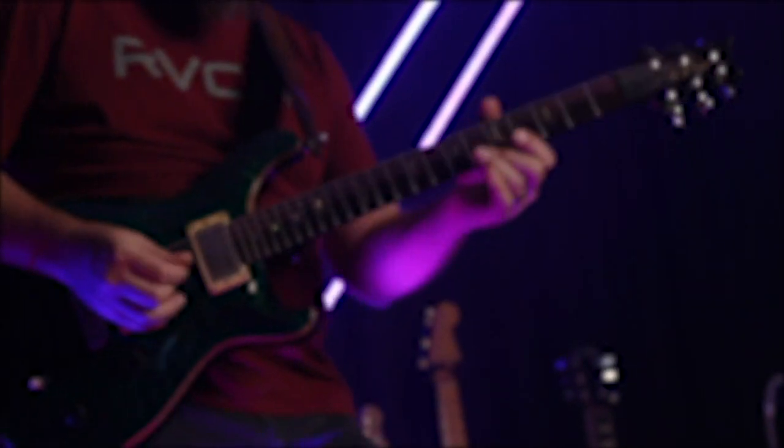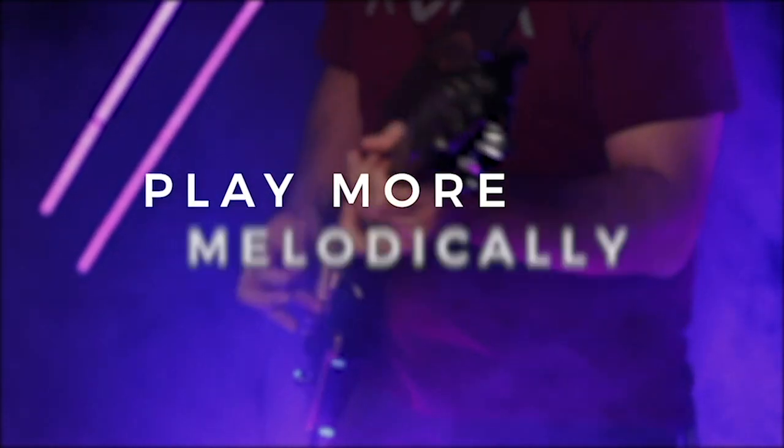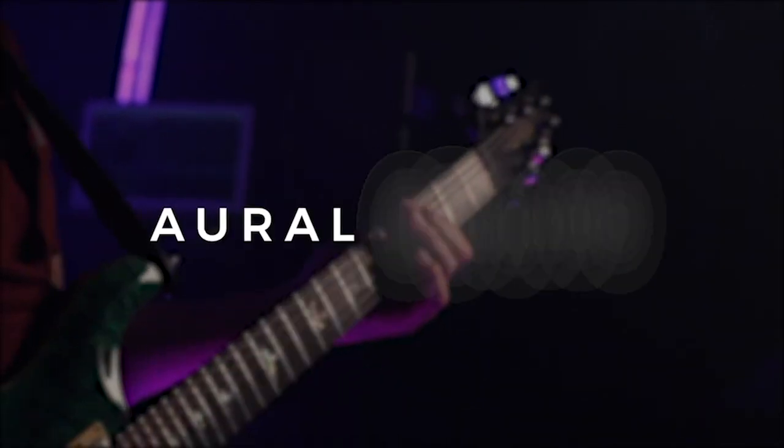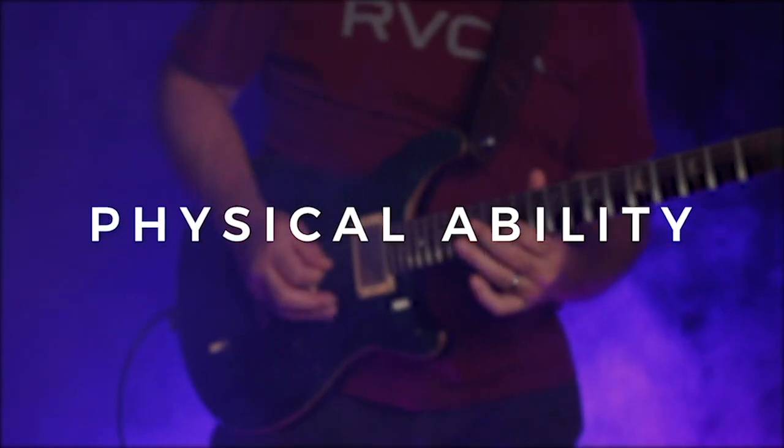All right guys, hope you enjoyed this lesson. Hope that's been helpful. Give us a thumbs up, leave a comment, and be sure to subscribe to our channel so you'll get notifications whenever we release new lessons just like this one. I really hope you enjoyed this video where we looked at ways you can play more melodically on the guitar by making use of your mental understanding, your aural ability by hearing melodic ideas, and then the physical ability of actually mapping out the notes on the guitar.